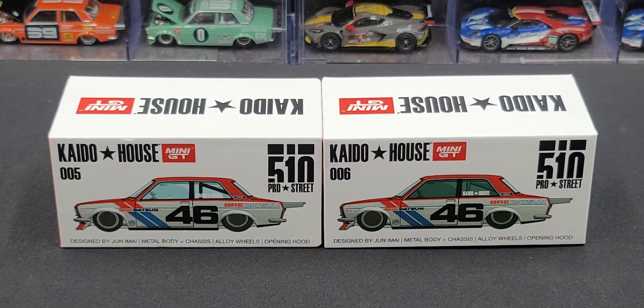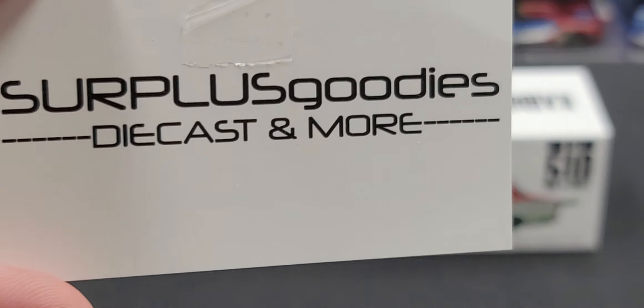Hey everyone, Jason back once again with another diecast review. Today we'll be taking a look at the Keitel House Mini GT Datsun 510 Pro Street in BRE Datsun livery. If you're interested in picking up either version 1 or version 2, I picked them up from my friends over at Surplus Goodies.